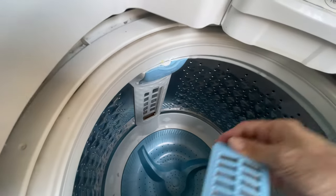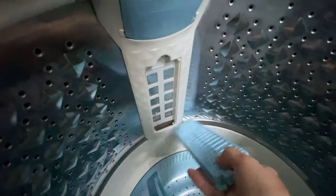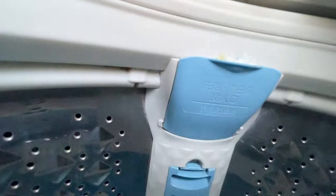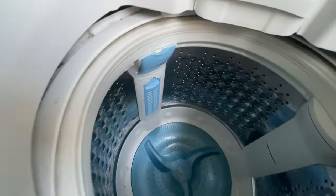Let me increase the light so you can see clearly. Then return this one back, just like this. Again, just like I said, this compartment is for detergent powder, and this one is just for water — a water tank. Okay, that's it.